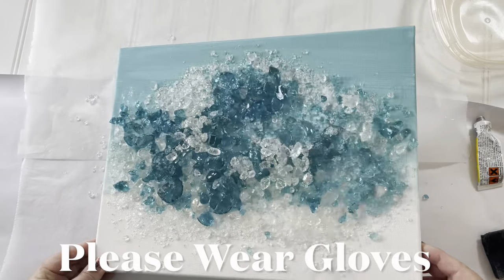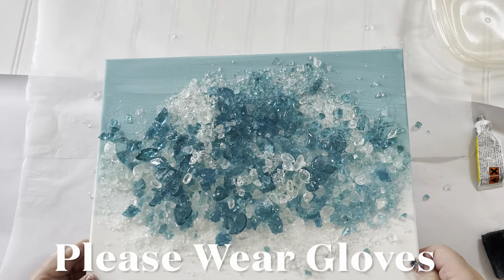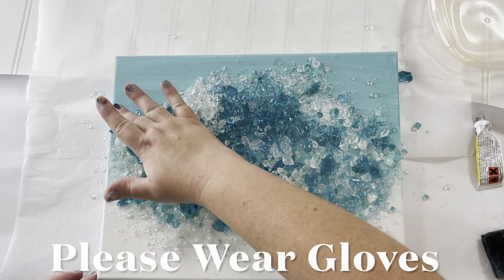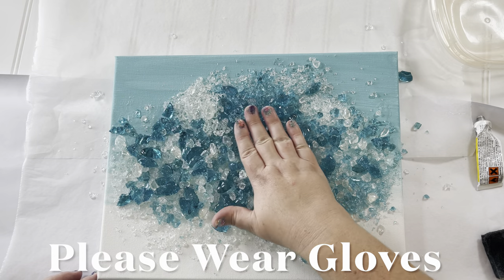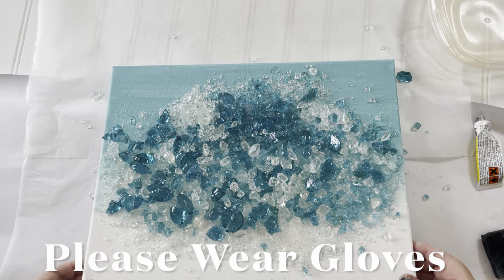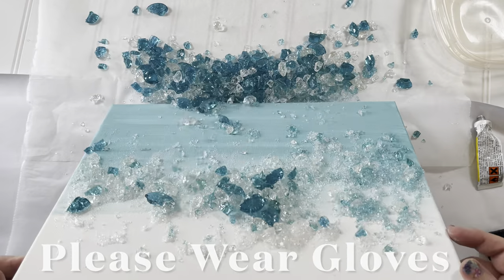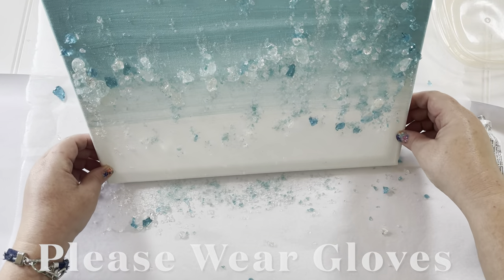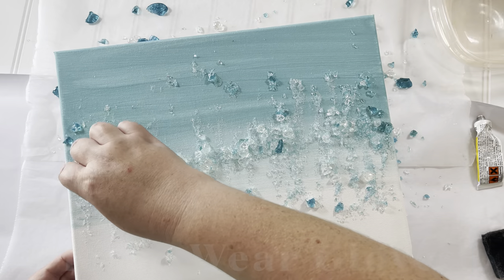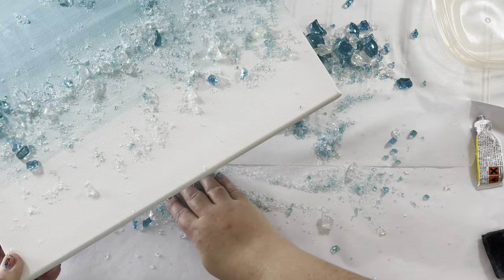I really should have been wearing gloves because some of these fine pieces can stick in your skin like a splinter, so please put gloves on when handling this glass. I patted the glass down into the glue, and once I was done I shook the loose pieces back off. A lot shook off — more than I wanted — so I went back and added more glass and more glue, in layers, putting it where I thought it looked best.